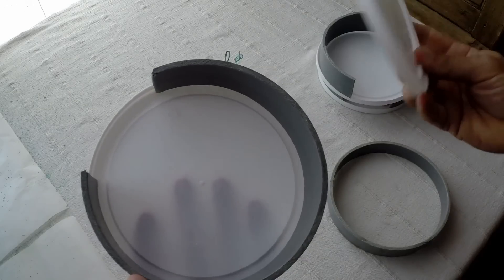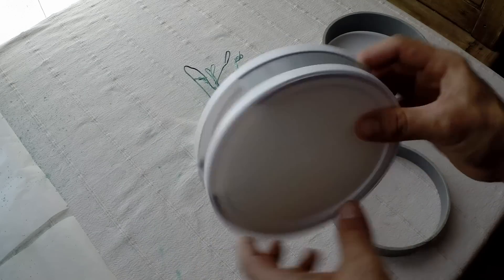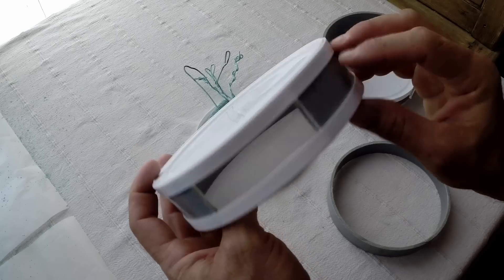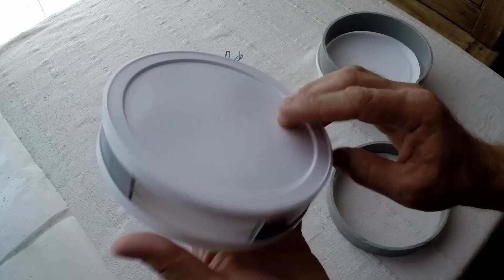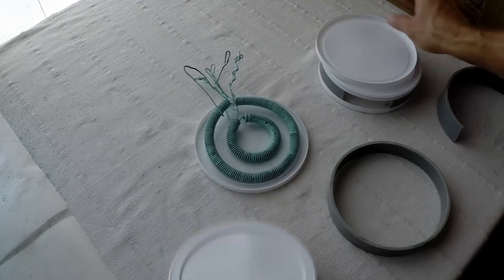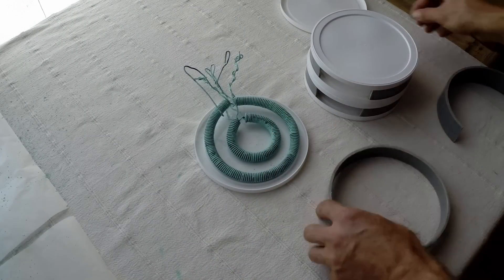Now I've got myself a beautiful stacker. This is measured at 3.7 or 3.8 centimeters, which is perfect for my coil — that's the size I have. You can just make these stackers and stack them up. Here I've got another one for my third unit.